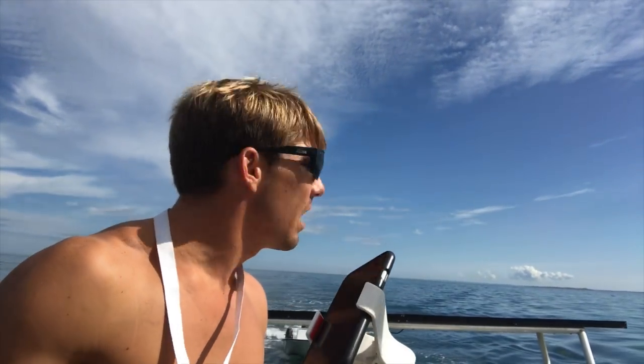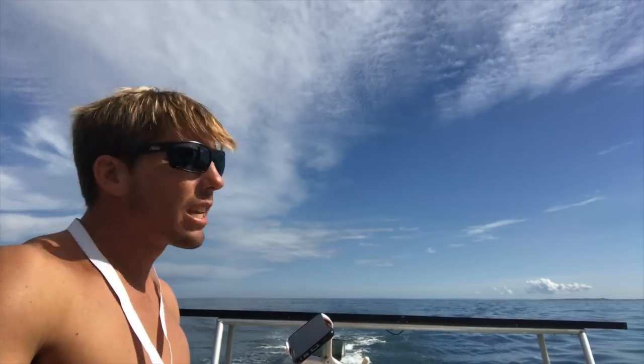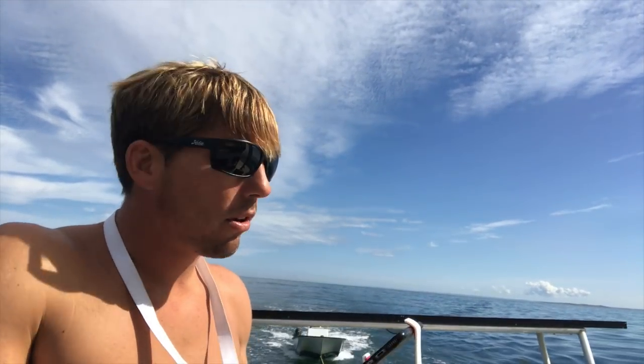One of the hardest parts about flying a drone off a boat is landing it. Make sure you get the drone nice and close to the boat and update your home position, so that when someone tries to grab it, it doesn't try to stay in place — it keeps going where you're telling it to go. The key is to get it lined up with the back of the boat so you only have to manage forward and up-and-down movement.